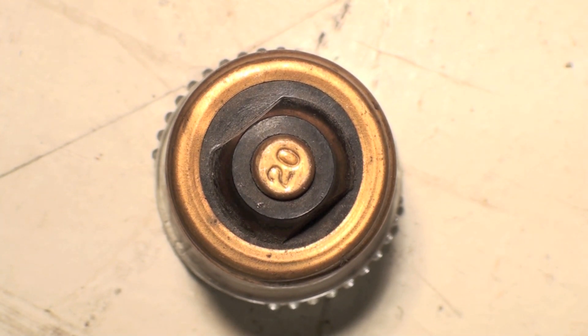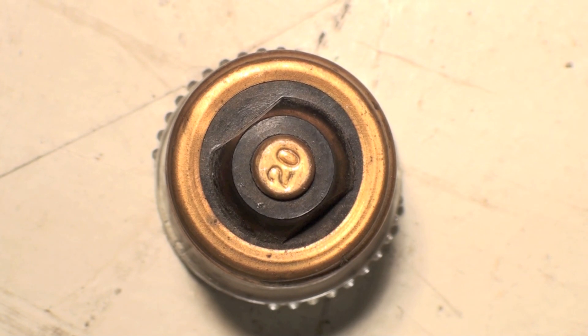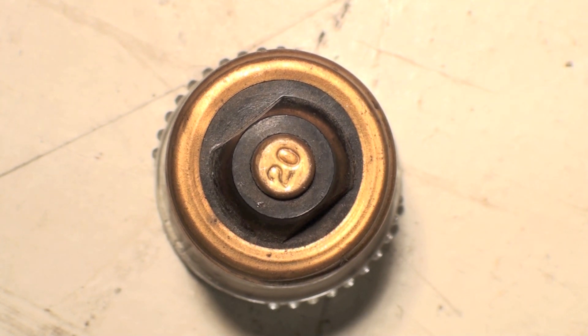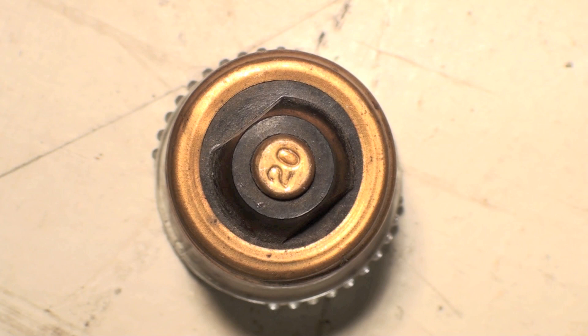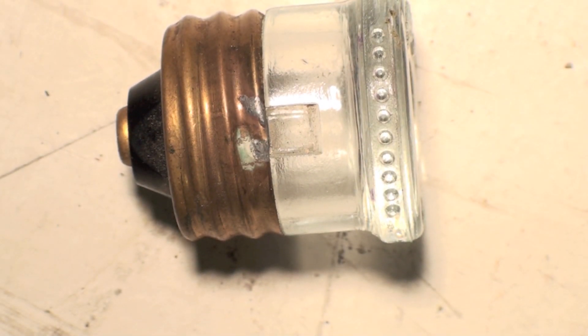Usually if you have a panel that has these in it, you've got a bunch of fuses sitting in a box next to it, most of which are already blown because you're overloading your circuits. Anything still using this type of circuit protection is usually a bit of an antique, and we draw a lot more power on our loads now than we used to. These things are not the greatest idea — they are circuit protection and they will blow, but I can put any size fuse inside that screw slot. It's very similar to a light bulb.